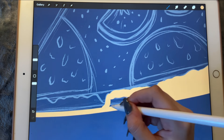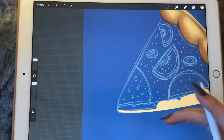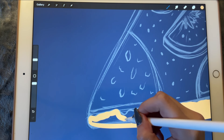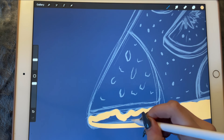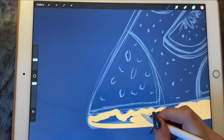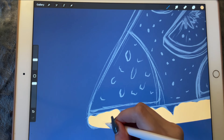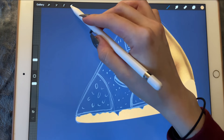Maybe we can shorten it a little bit later. But it's a little bit too thick for my liking — just aesthetically. Yeah, it's too thick.